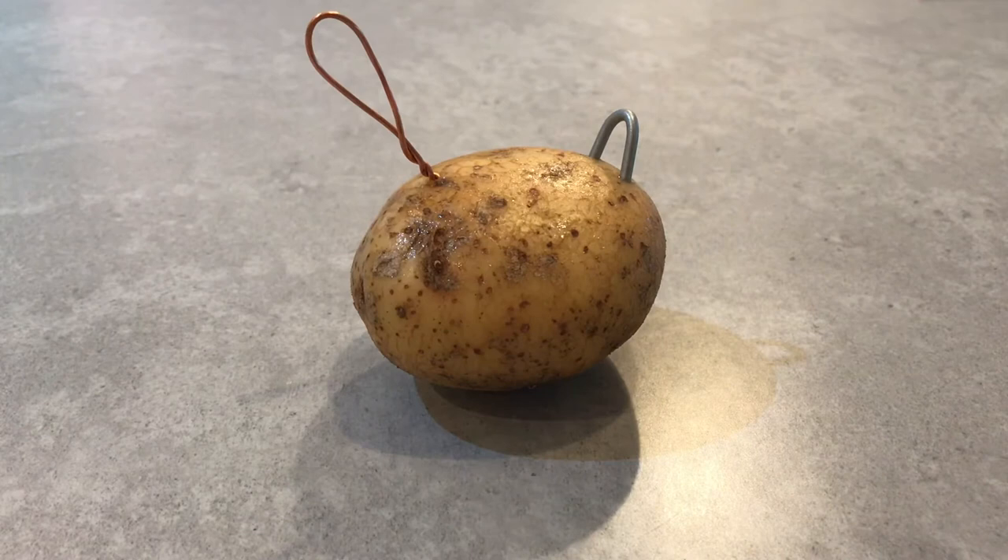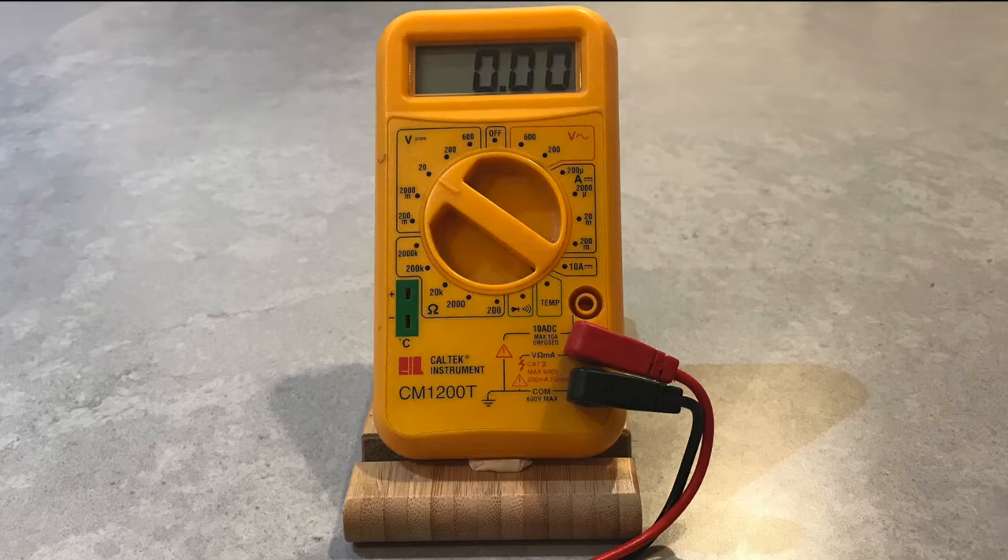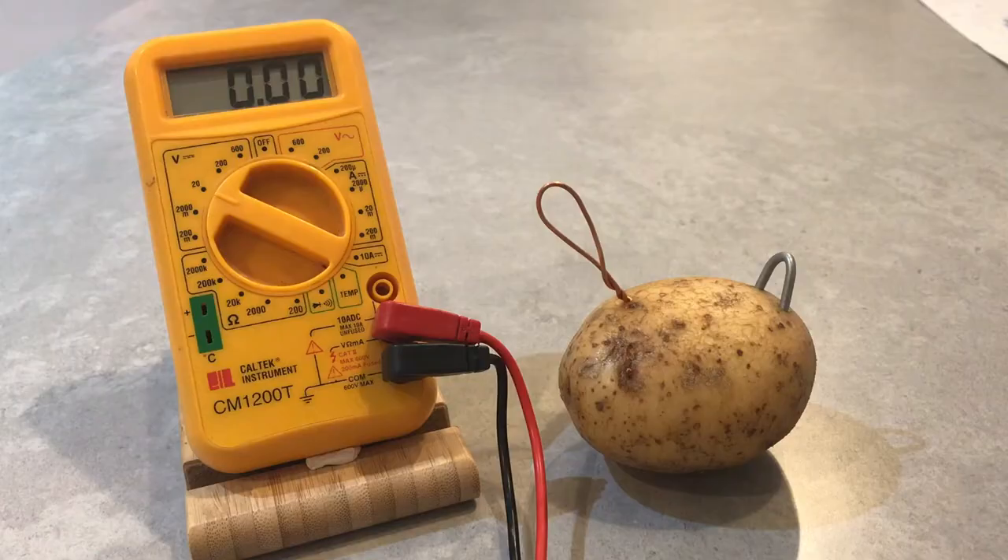Now we'll need a volt meter. This can help us to measure how much voltage is being supplied by the potato battery.